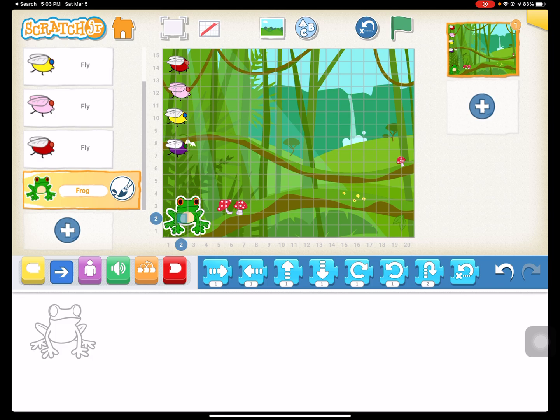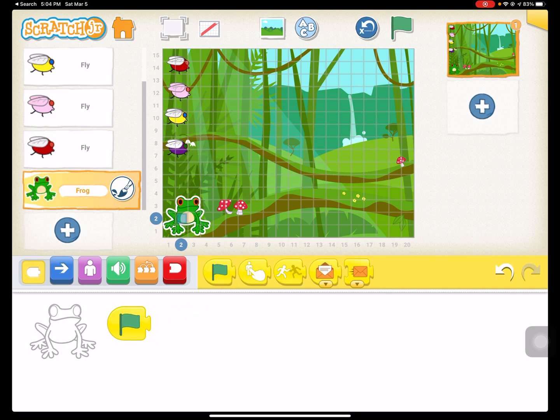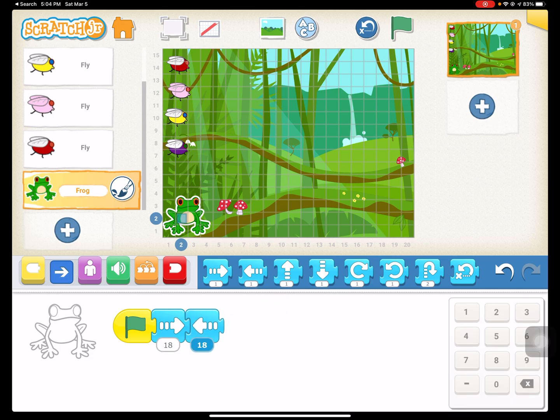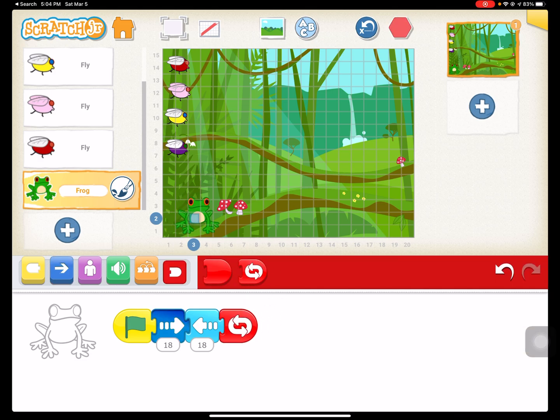First thing we're going to do is write some code for our frog to move back and forth across the bottom of the screen. That's going to be 18 or 17 spaces. So when we hit the green flag, we're going to have our frog move 18 spaces to the right, then 18 spaces to the left, and repeat that forever. Move him over a little bit more.